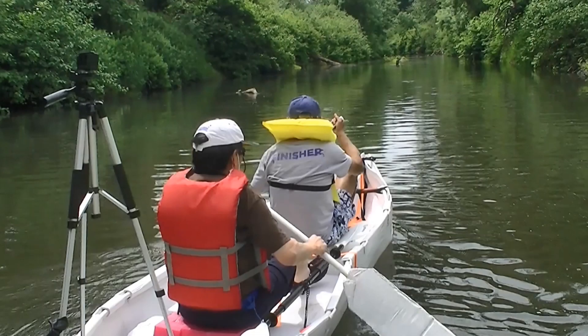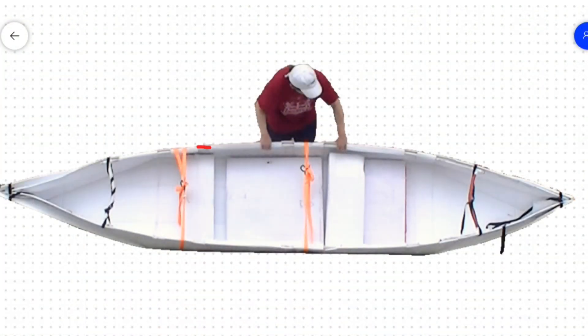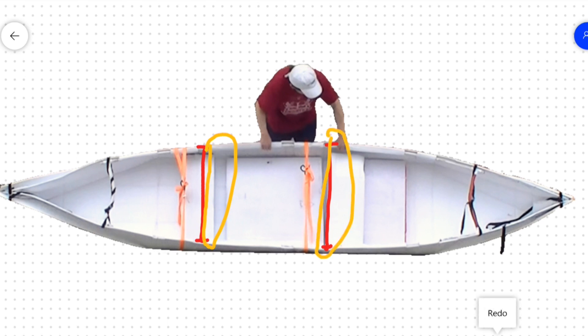The bending of the gunnel illustrated here can also be fixed by the method I talked about earlier. But I also have another method of fixing it, which I am going to illustrate here and show you the result. I added two more cross beams and also moved the lashing accordingly, so that the stress will not be centered at the middle of the bolt and causing the gunnel to bend at the middle.